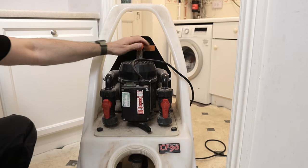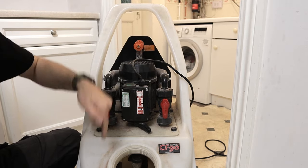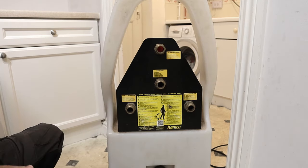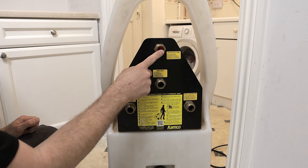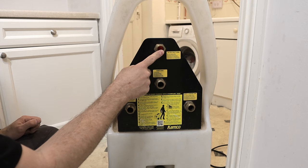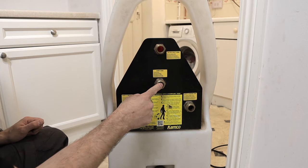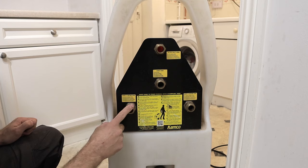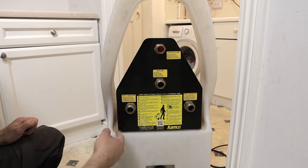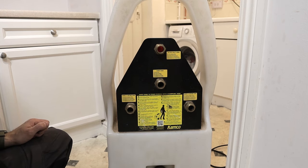The orange valve on top is used to turn the mains on to fill the machine with clean water. On the back of the machine we have four connections: an inlet for mains water — usually connected from a garden hose or washing machine outlet — a dump hose that goes to the drains where we dump dirty water from the system, and supply and return hoses, which we can also call flow and return, depending on how you set your reversible flow valve on the front.